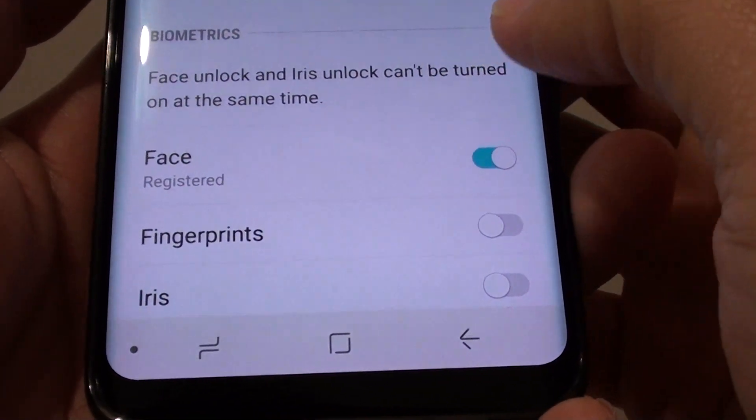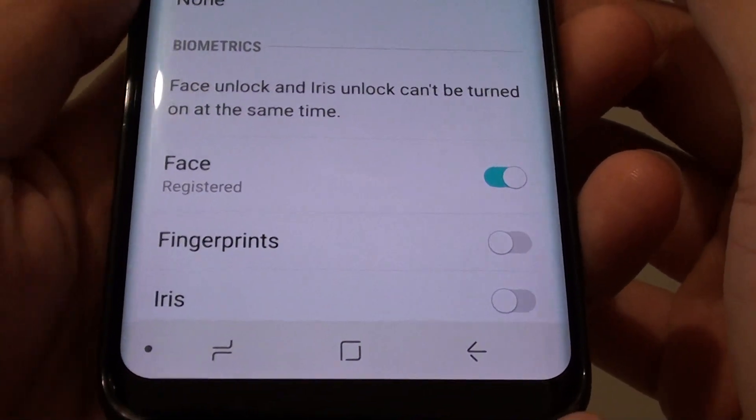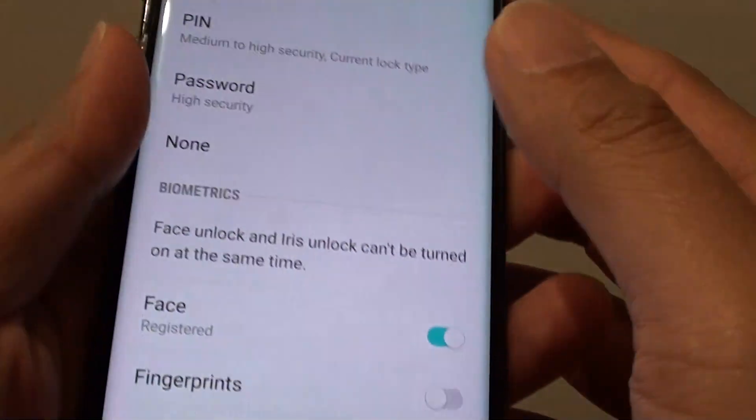How to set up a fingerprint scanner for the lock screen on the Samsung Galaxy S8. If you want to unlock the screen with a fingerprint at the back, then you can set it up.